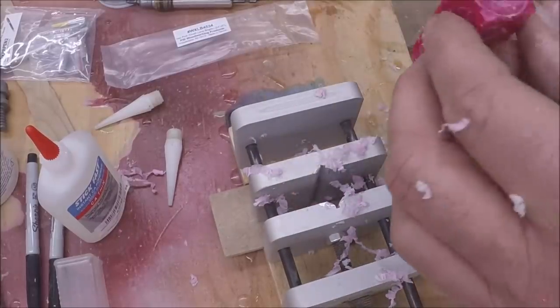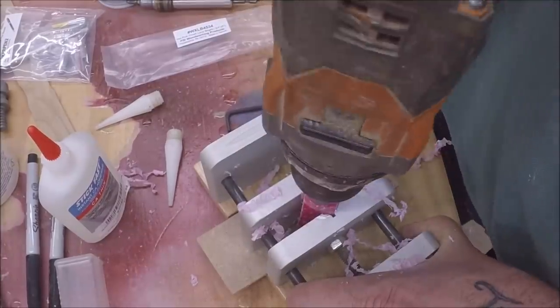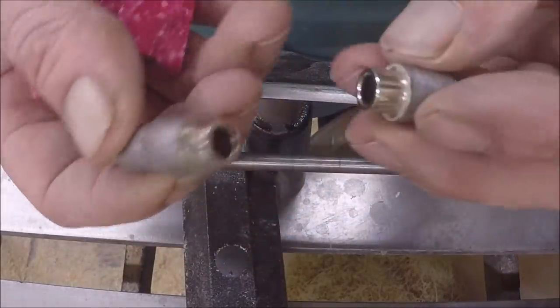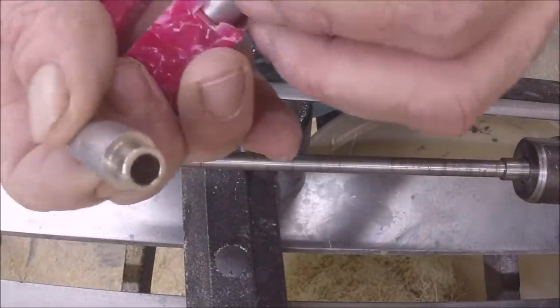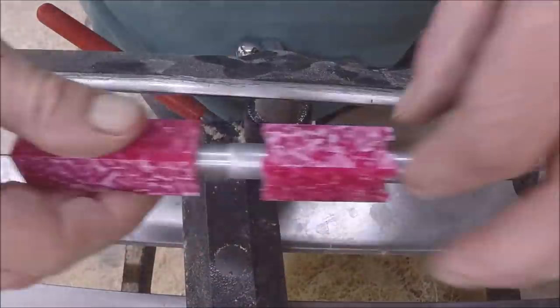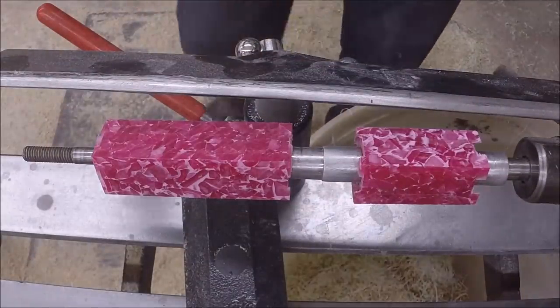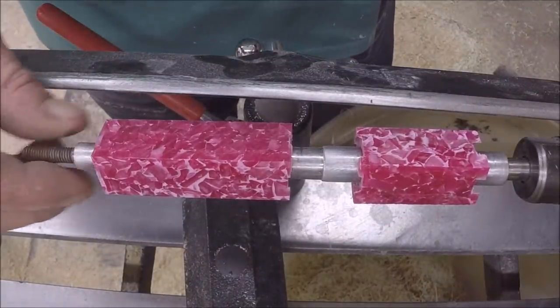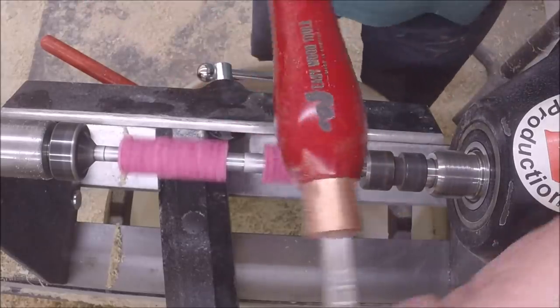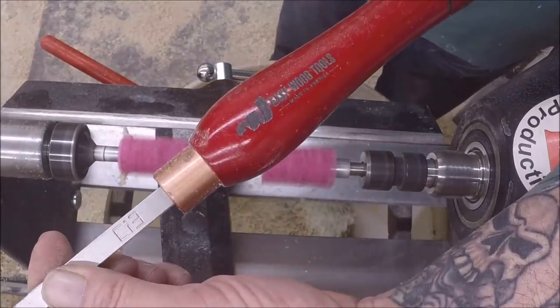Maybe I'll bump that side just a hair more — something like that. Okay, so the princess kit comes with its own set of bushings. You've got one end for this piece here, your smaller tube goes on this end, and we also have a bushing for that end. Carbide cutter on my Easy Wood Tools — and don't push too hard.